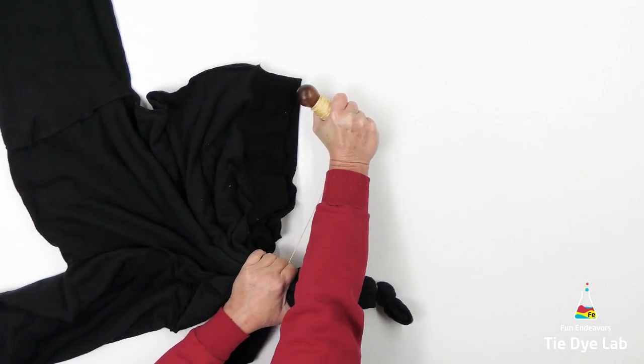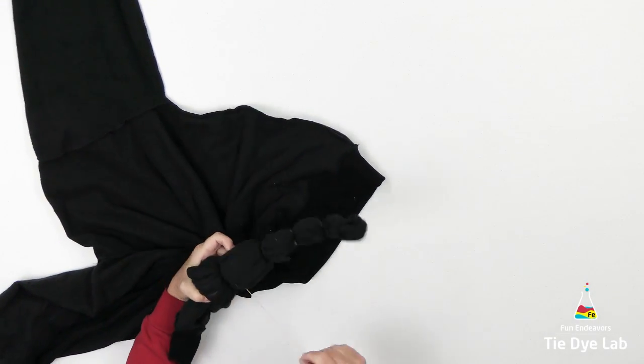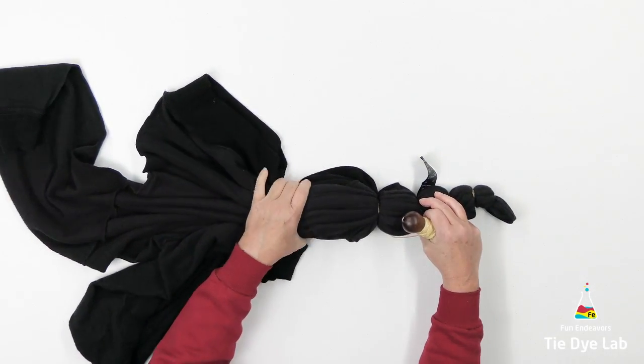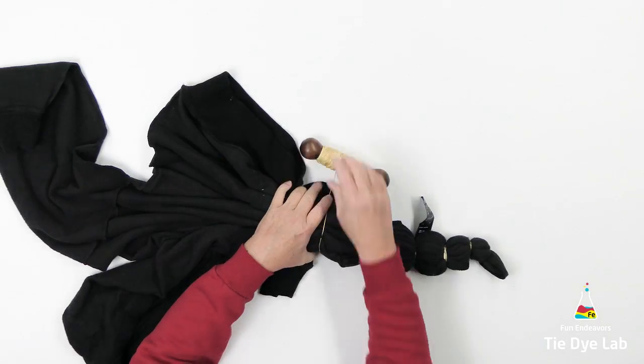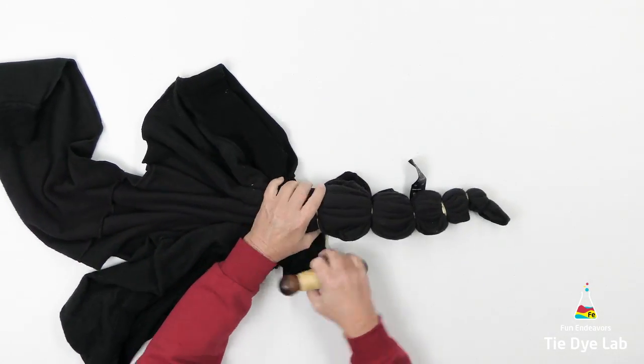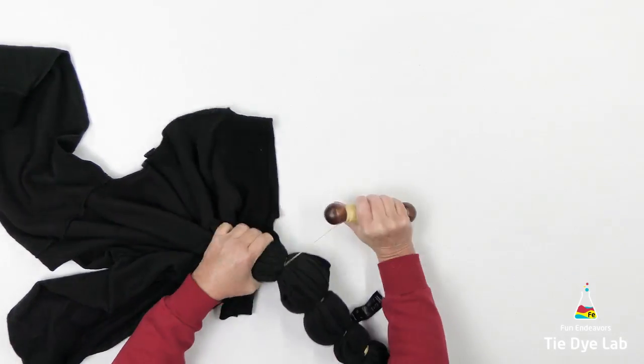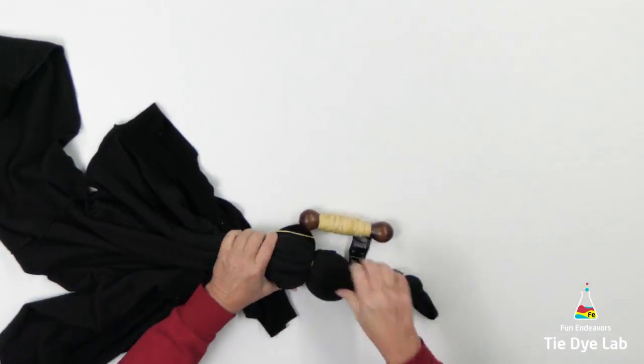For the color removal process, I'm going to use a product called Out White Bright Laundry Whitener, and I normally get mine on the laundry aisle at Walmart. It's usually by the bleach, even though it's not a bleach product, so it's not going to damage your fabric the way bleach will, and it doesn't need any kind of neutralizing the way bleach does.